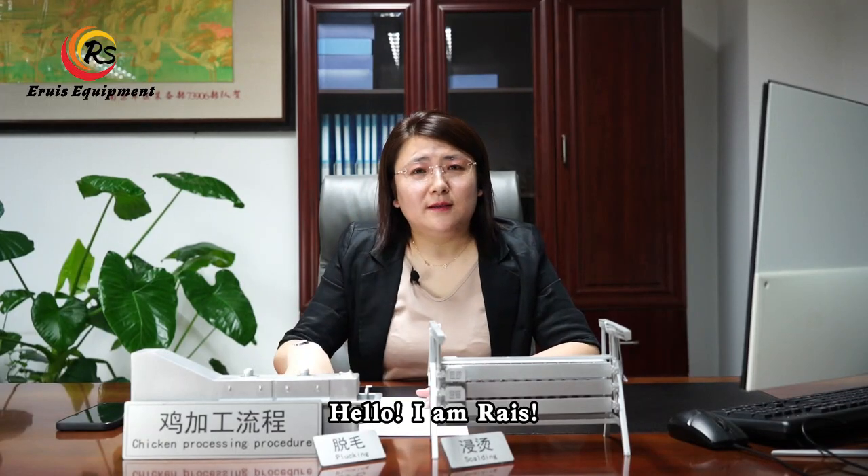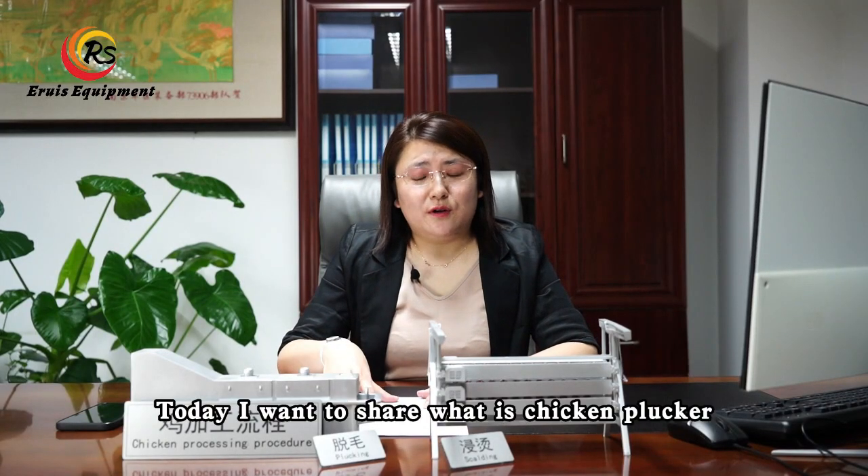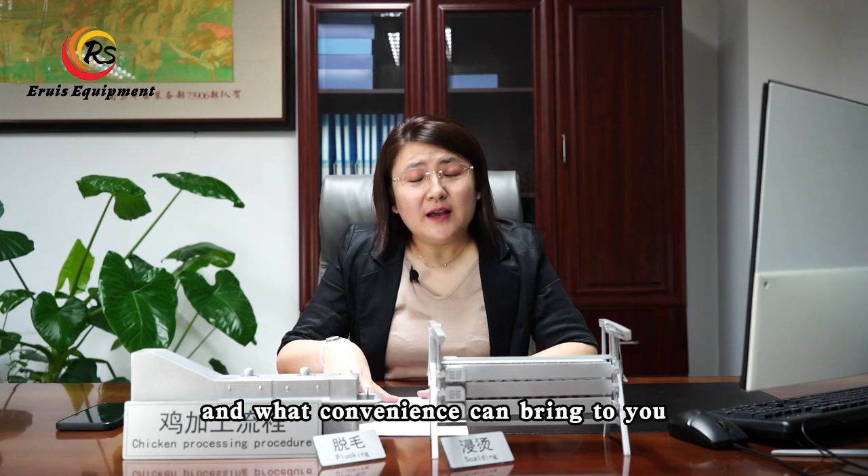Hello, I am Reese. Today I want to share what a chicken plucker is and what convenience it can bring to you.